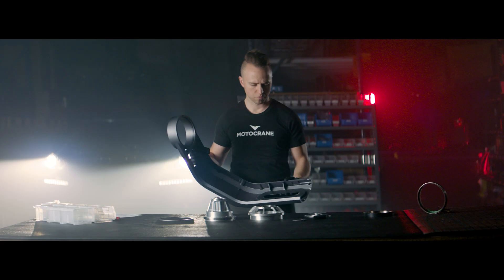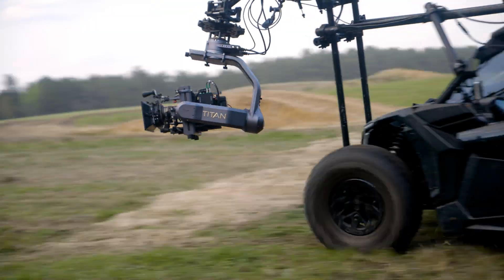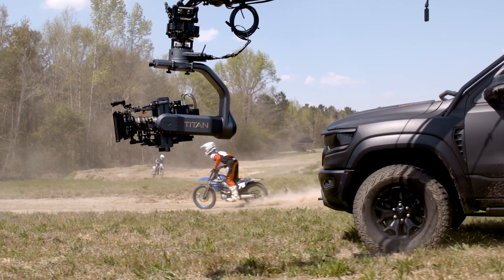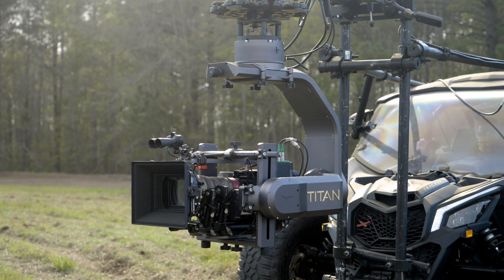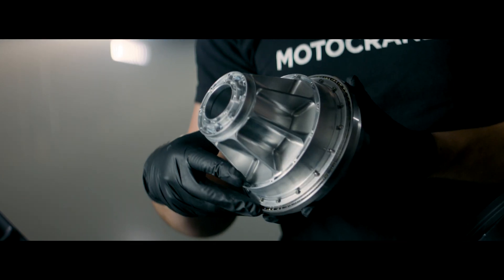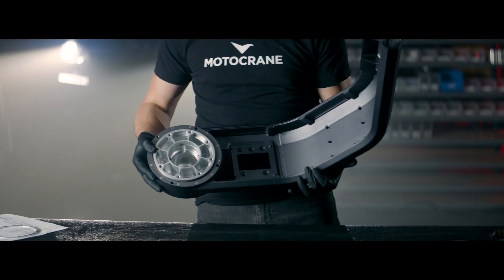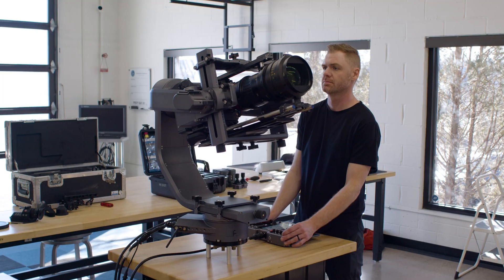For structure, no carbon fiber or anything brittle. 6061 billet aluminum unified frame for insane payload capacity. What's insane? 70 pounds? 80? Build it for 90 and throw anything you want at it. No weak roll axles or under-spec bearings. 140mm industrial bearings and axles so big you'd bet your firstborn on it. Or your biggest zoom.